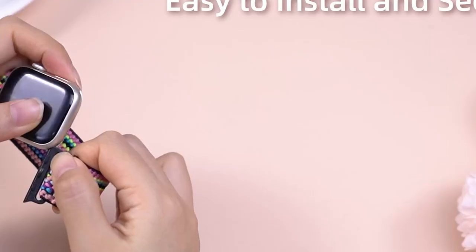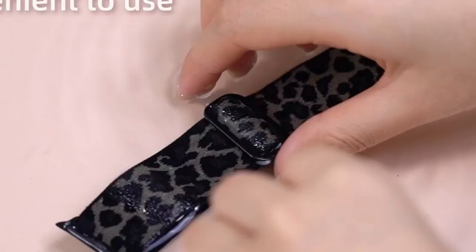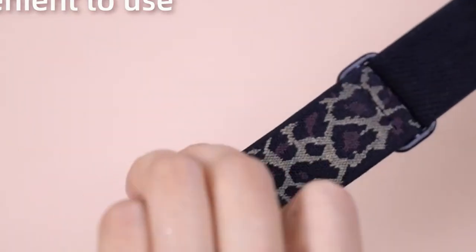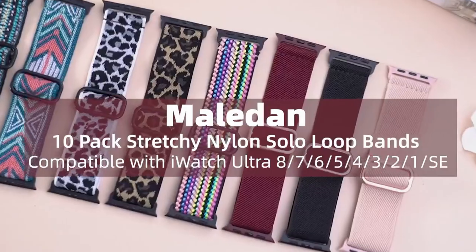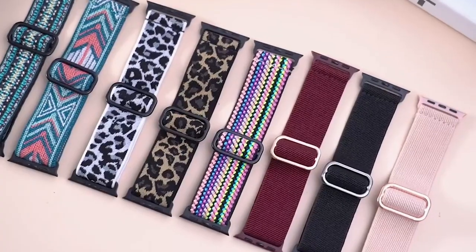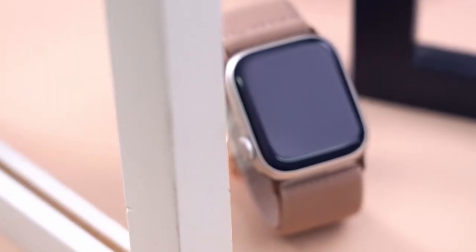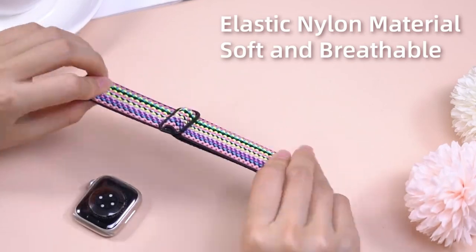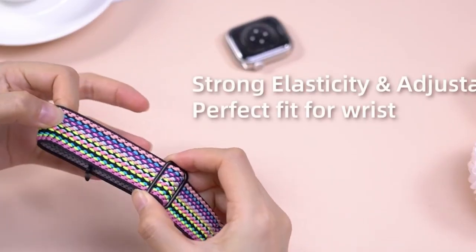One standout feature is how they handle sweat. Unlike silicone bands, they don't stick to your skin, and they dry fast, so no worries if they get wet. The adjustable stainless steel buckle makes it a one-size-fits-all solution, accommodating wrist sizes from 4.5 to 9.5 inches. This pack comes with 10 different colors, so you can switch things up every day to match your outfit or mood — and these bands are definitely a conversation starter.